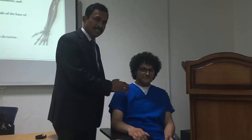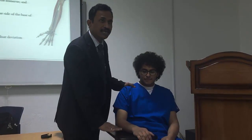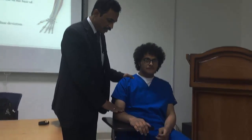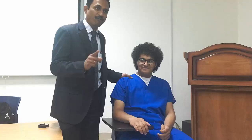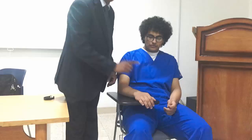the patient position is high sitting. The arm is rested on the table. The elbow is flexed 90 degrees. To perform supination, the starting position should be in pronation.